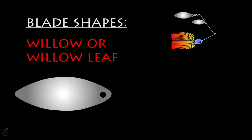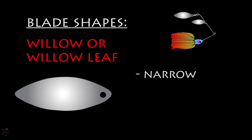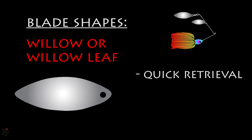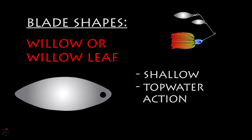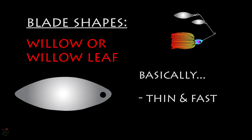The willow leaf, or willow blade, is the other most common blade shape. This narrow, streamlined blade must be played faster than Colorado blades to maintain its rotation. These are ideal for quick retrievals through macrophytes or aquatic plants, and for high water column or topwater action such as bulge, buzz, and water skiing. Willow blades are often used in well-lit, clear waters. Basically, the willow blade is thin and fast.